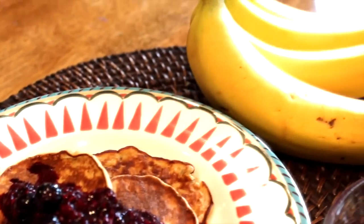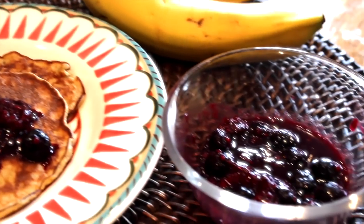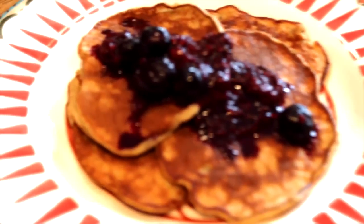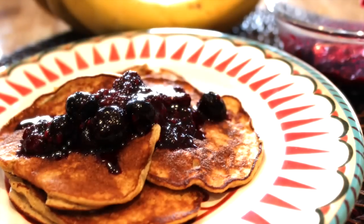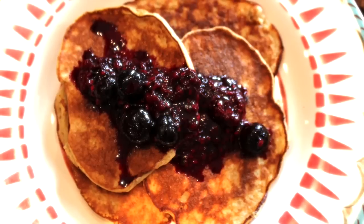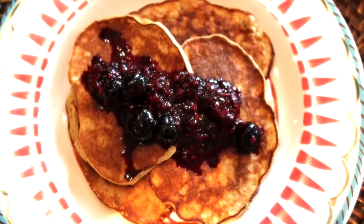And there you have it — your delicious flourless banana pancakes topped with your homemade three-berry jam or syrup, whatever you like to call it. It's honestly an amazing treat to have for breakfast during the week or weekend, and definitely share this with your friends and family — I'm sure they're going to like it too.